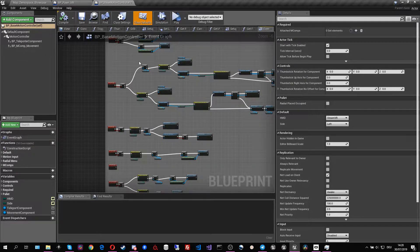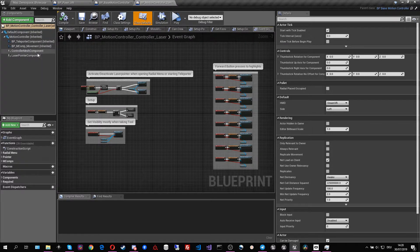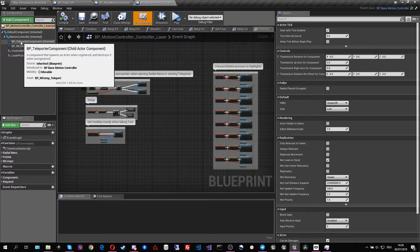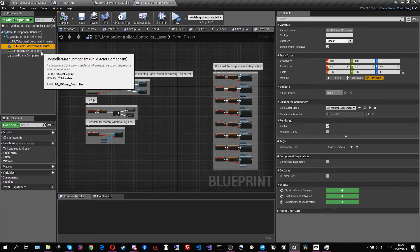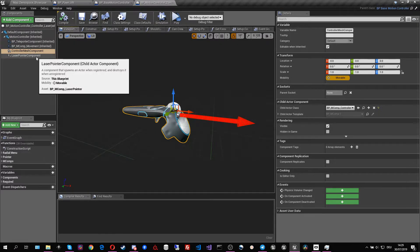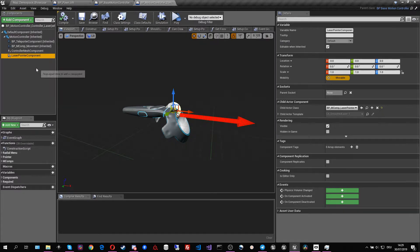The motion controllers use a very modular approach — each one consists of several motion components. In the double laser controller we have four motion components: the teleporter component which handles teleportation, the movement component which handles movement, the controller mesh which is just a visual representation of the VR controller (for example switching between SteamVR and Oculus controllers), and the laser component which handles all the gripping, the laser representation, and selecting over a distance.